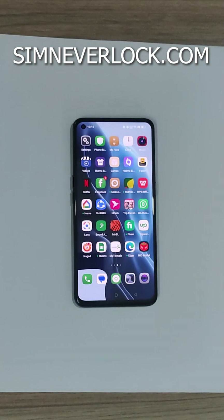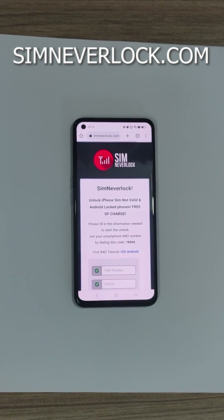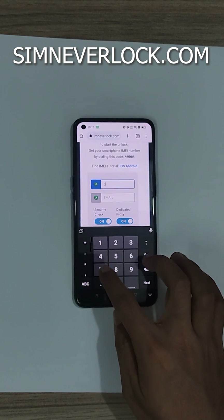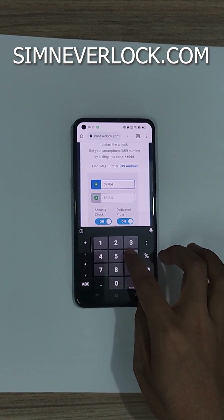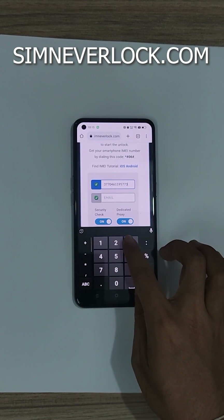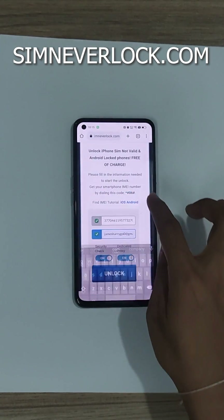Now let's go to simneverlock.com, enter your IMEI number and email address, and click on unlock.